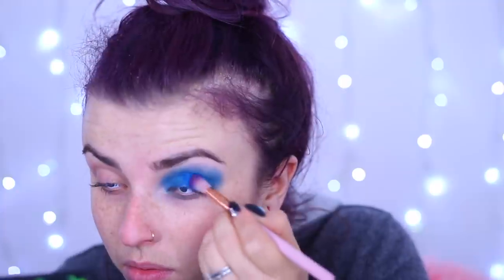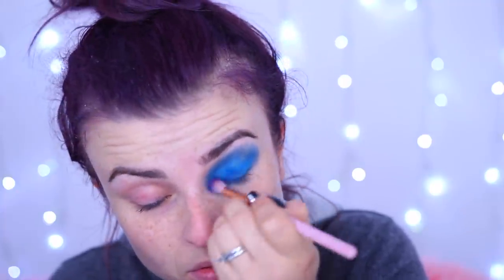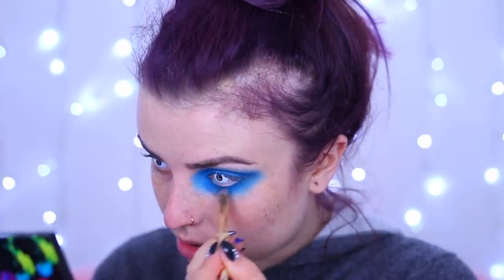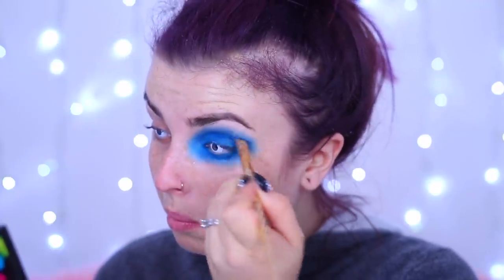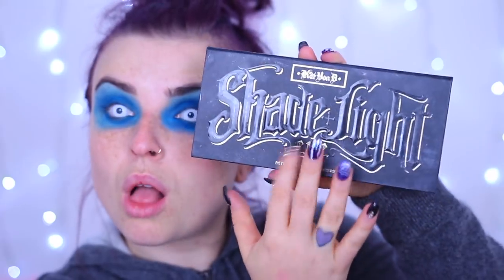From the Urban Decay Electric palette I'm using the red-blue color and putting it all over the lid - this is acting as the base color. It goes all over the lid up to my brow bone, and then underneath on the bottom lid as well, making a nice big electric blue socket. These creatures are mystical and icy, and the eyes are the most piercing part.